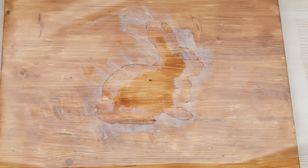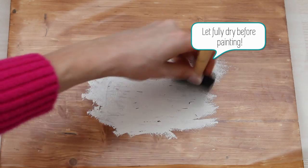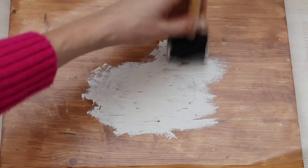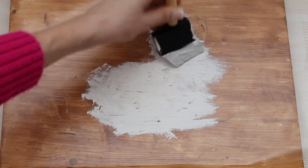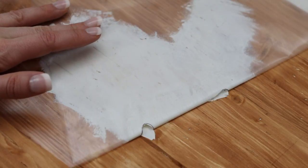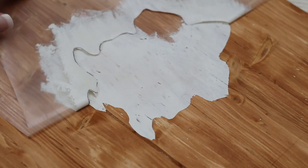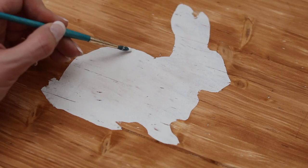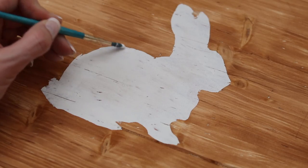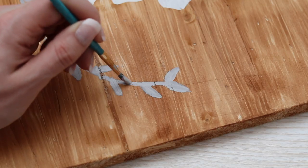Then I just used leftover paint that I had — it was actually a paint sample — and using a dabbing motion, put it onto the wood palette. It's very important not to brush it; you want to use a dabbing motion. Once it's dry, peel back your contact paper and you've got the cutest design. And if there are any little mishaps, you can always touch it up with a brush, but I love how crisp of a line this gives. It looks so professional and you did it using Dollar Tree stuff.